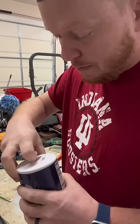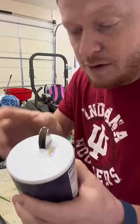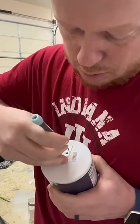Open it up. See, there's like a little piece of cardboard in there. I got a small screwdriver. I'm going to push down. Push those down. Open it back up.